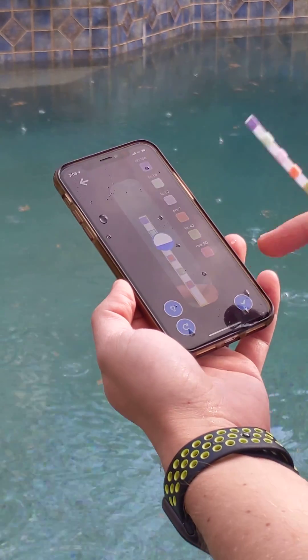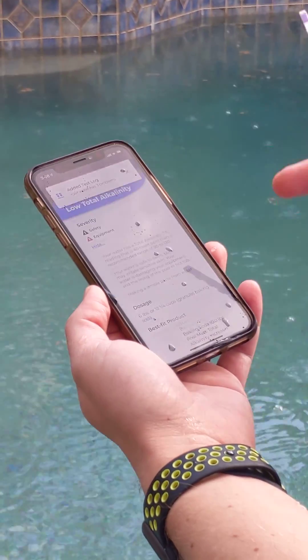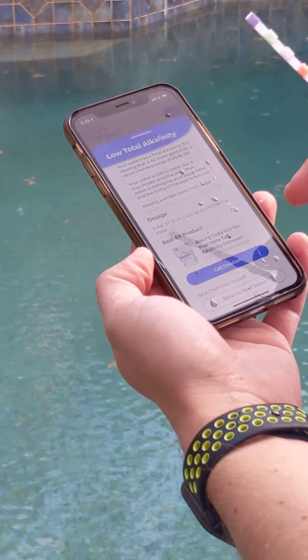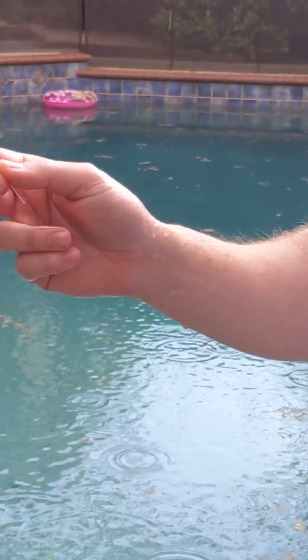So when you're done, you just hit check, and it shows you the issues that you have with your pool. I do have a little low alkalinity in this pool. So it shows get about six pounds of baking soda — easy fix, and you can get it right there through the app.